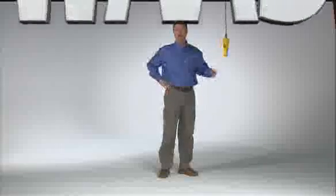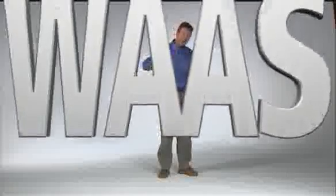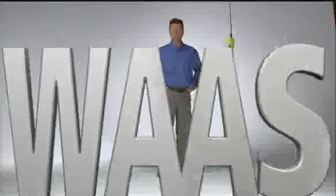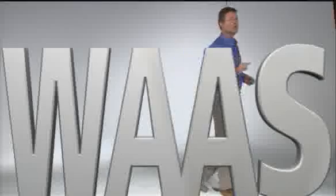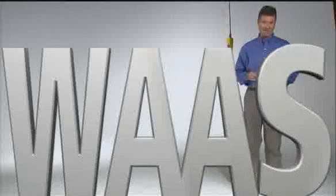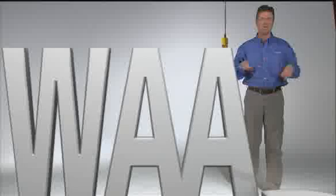You've heard of this thing called WAAS, right? The Wide Area Augmentation System lets you fly GPS glide-path approaches without relying on ground-based landing aids — no VOR, no ILS, no problem. Fact is, WAAS is so smart it even knows what you're going to say next time you need it and don't have it on board. I want my WAAS now!